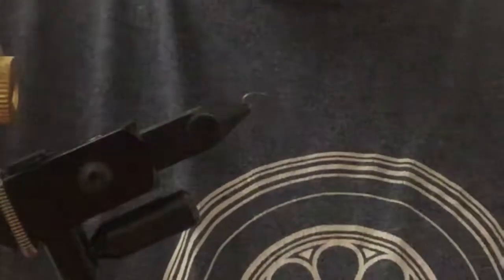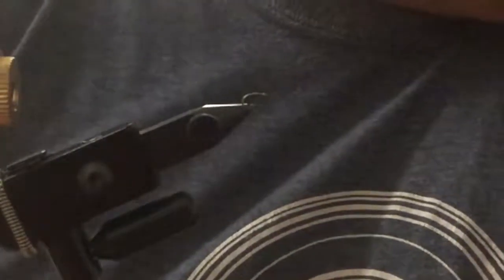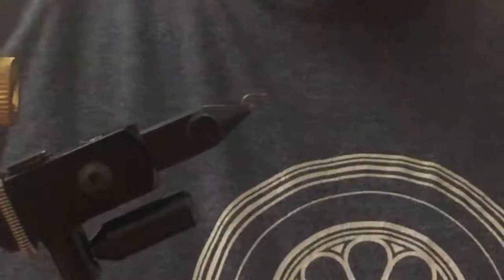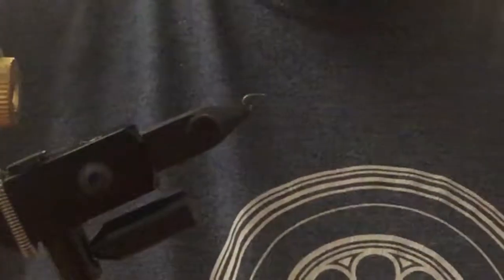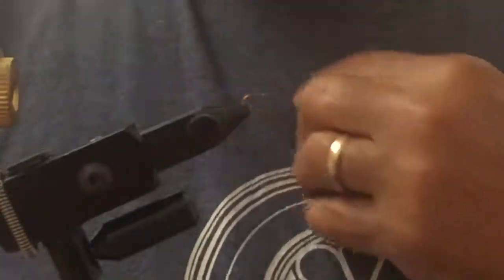Hello again. Welcome to another edition of the Redneck Fly Fisherman. Today we're going to tie a Jubilee Betas. I really, really like these. They're very effective, very simple, and extremely versatile when it comes to material.